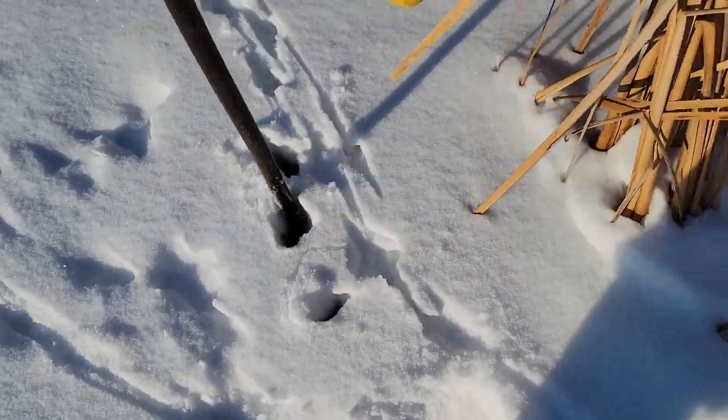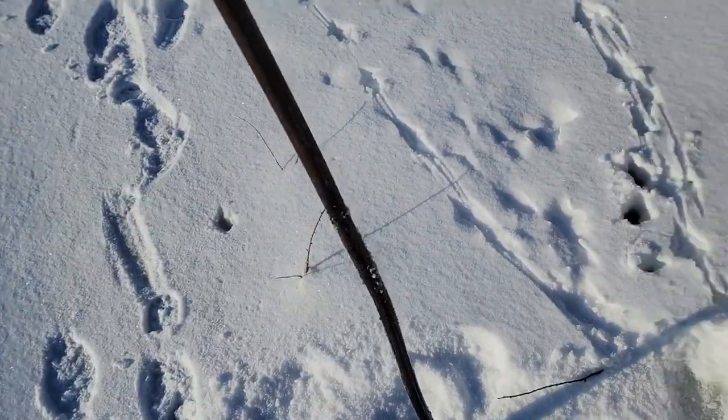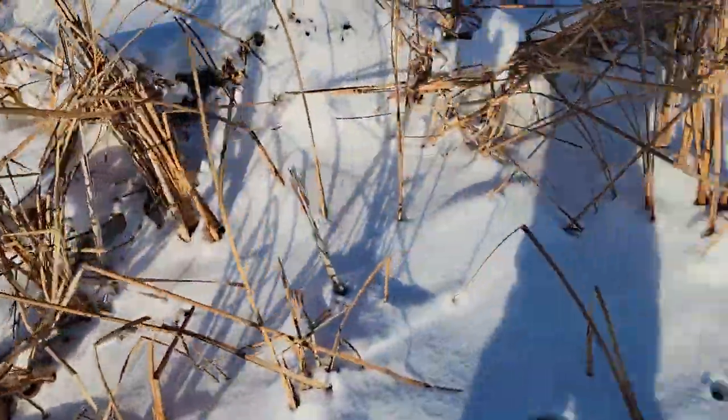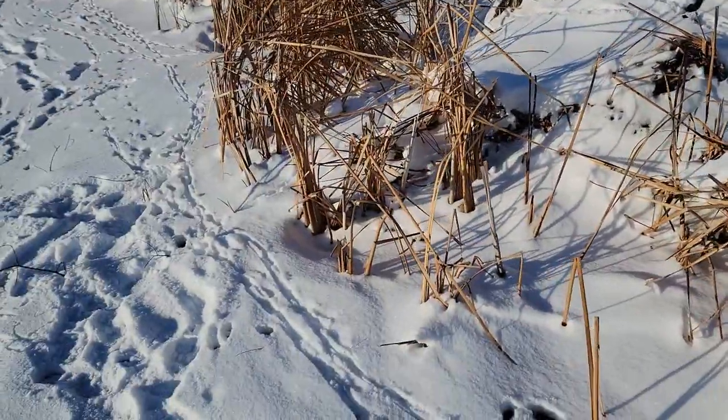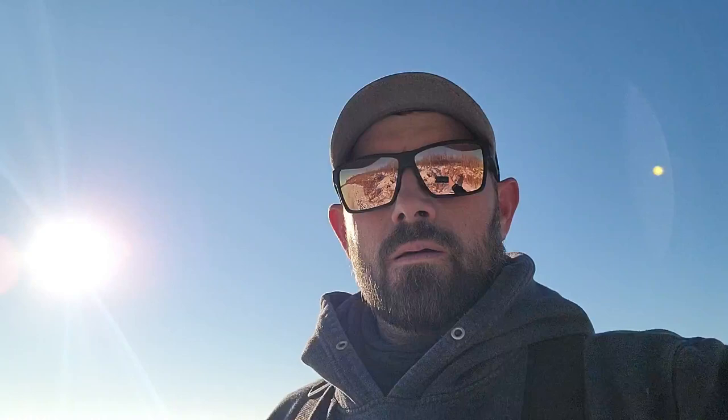This is about two feet deep. Classic beaver lodge here. Got a lodge right here with a run coming out of both sides of the house. I'm not positive, but I'm thinking two beaver — there could be a family, I'm not sure. I'm going to chop these runs out and add a couple 330s here. We'll be back tomorrow to check.